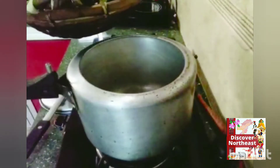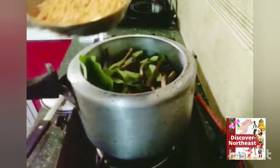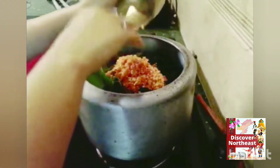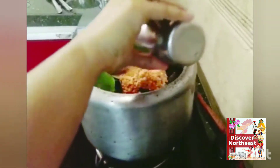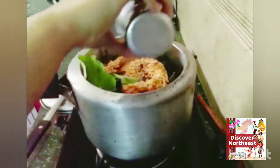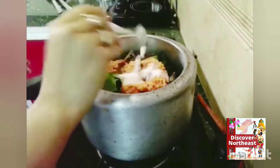Now to make the dish, first wash the taro leaves and cut them into small pieces. In a pressure cooker, add the leaves, masoor dal, and two glasses of water, which is approximately half a liter. Add salt as per your taste and pressure cook up to three whistles.